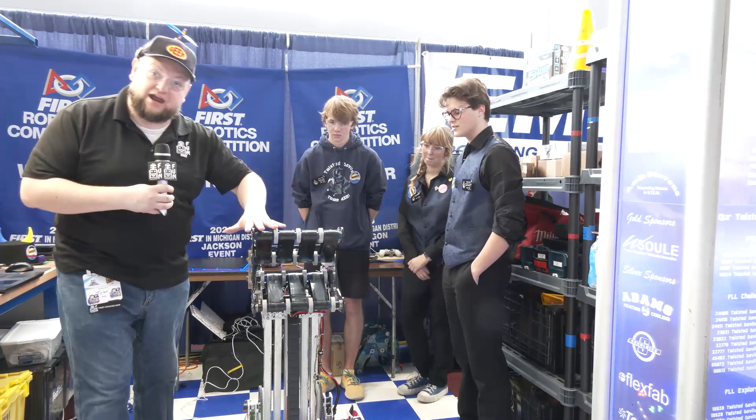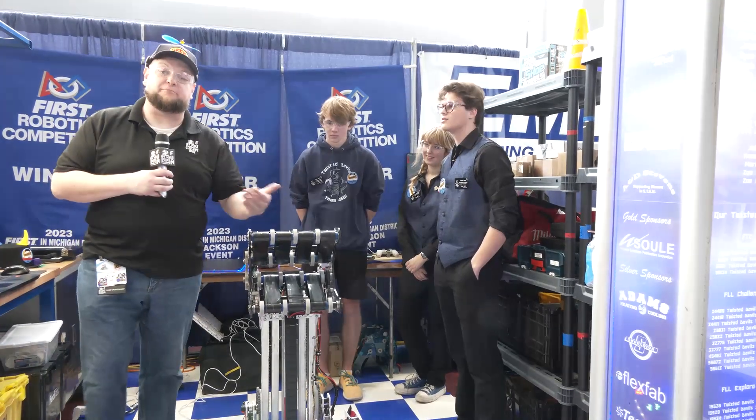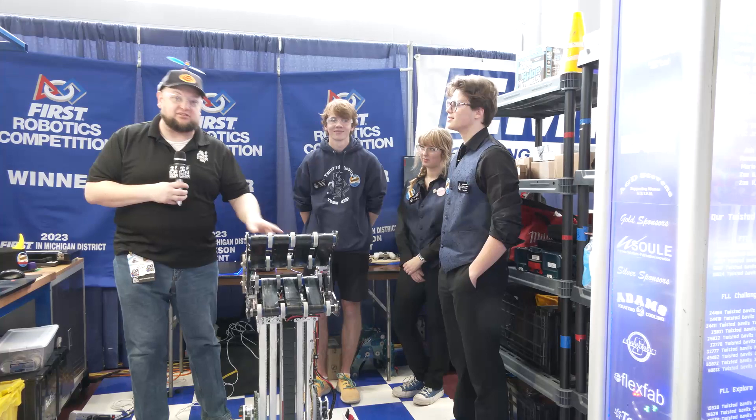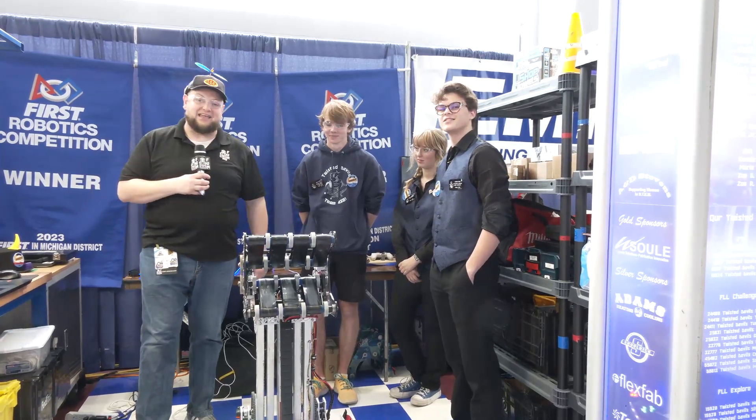Take a look at Twisted Devils — they have an awesome elevator arm, some modified ThriftyBot on here, their intake which they call their head, and we're going to show off some positional control and a little bit about their path planner. You've got to check out Twisted Devils. Let's learn about them here on Behind the Bumpers.